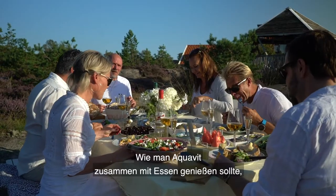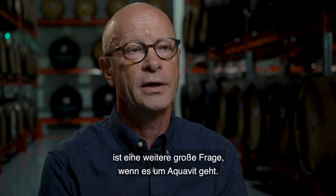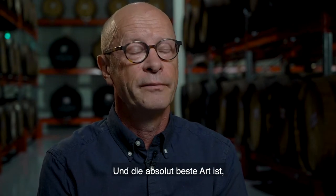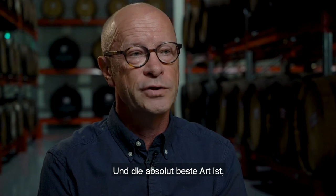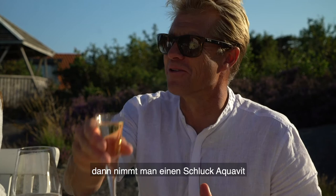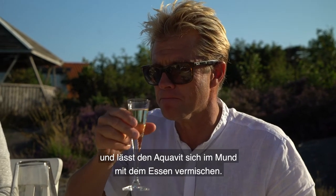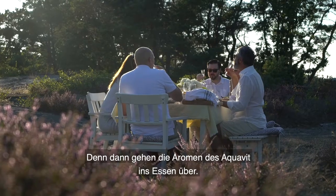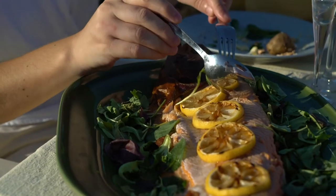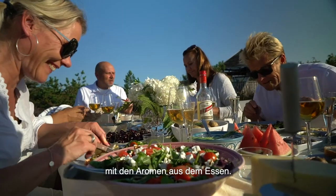How you should appreciate the taste of aquavit together with food is another big question. The absolutely best way to do it is to eat some food, put some food in your mouth, and then sip from the aquavit glass and let the aquavit mix with the food in the mouth. Because then you will get an extraction of the flavors in the food from the aquavit, and also a combination of the spices in the aquavit with the flavors in the food.